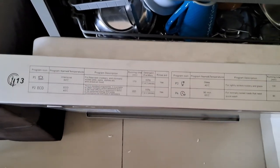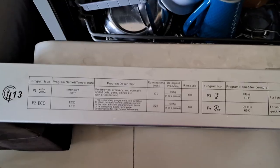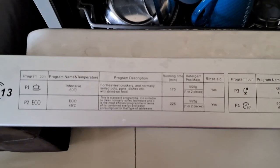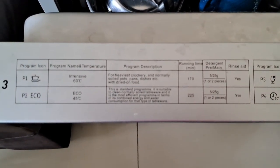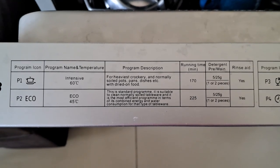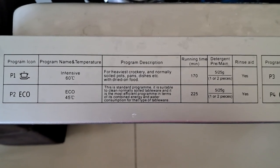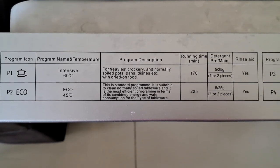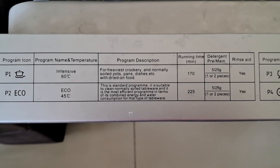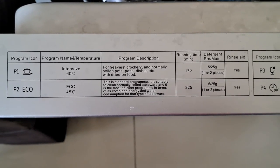There are seven different programs. The first is P1 — the intensive program. It heats water up to 60 degrees and takes 170 minutes to complete. It does highly effective cleaning; even dried-up food on utensils can be cleaned in this cycle. I tried it once and got sparkling clean dishes.